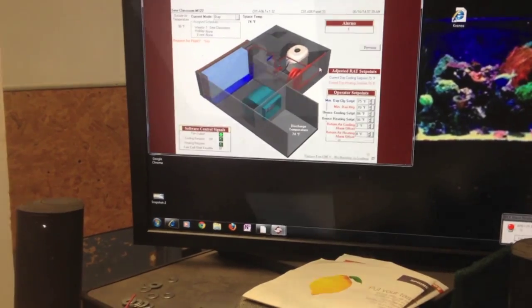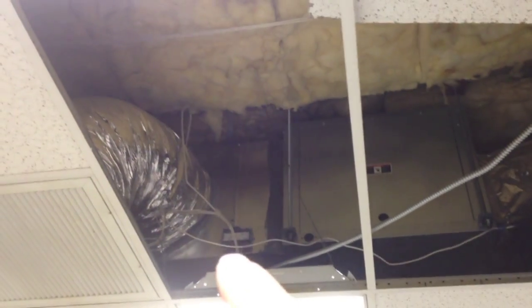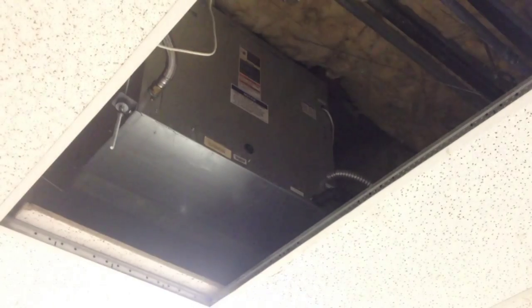These units are in the ceiling - little 410 heat pumps with a control board that communicates with the computer. Usually there's a light blinking to tell you what's going on, but this one doesn't even have power. I followed the armorflex line to find my disconnect box, and whoever worked on this before left the disconnect box open, so the disconnect won't even turn on.